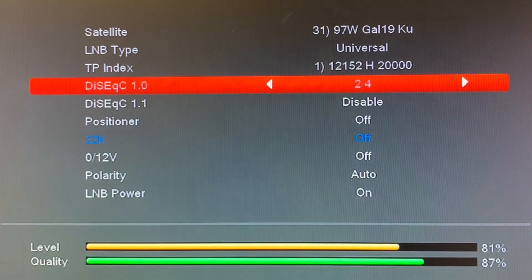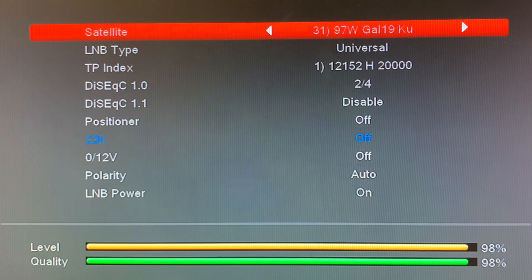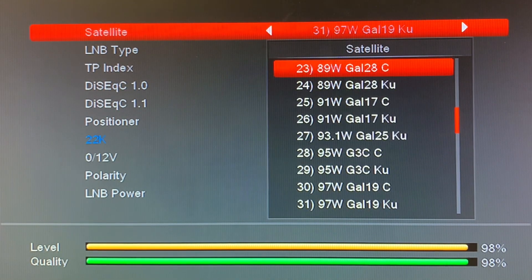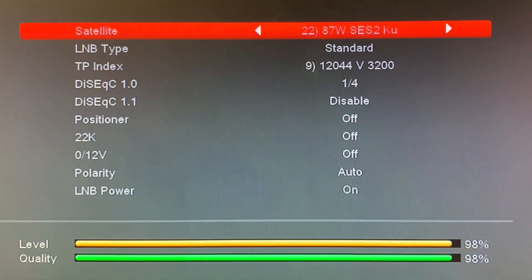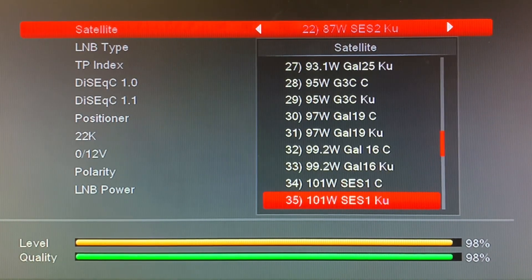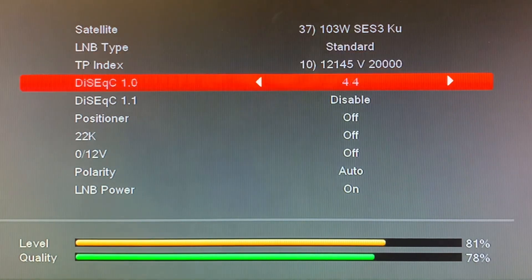When I press OK, watch the signal meter. The receiver is now set to find that satellite at the right place. Looking at a couple of other satellites — 87 West Ku band is found on port one of that switch, and satellite 103 West on Ku band is on port four of that switch.